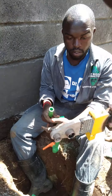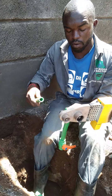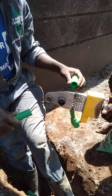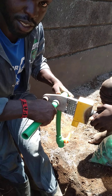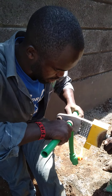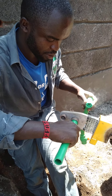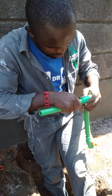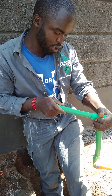This is a PIPAT biogas project and this is a repair biogas job. We want to do the perfect job and we are always happy when we see the client is happy with our work.